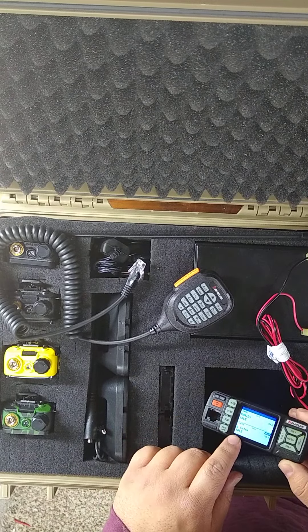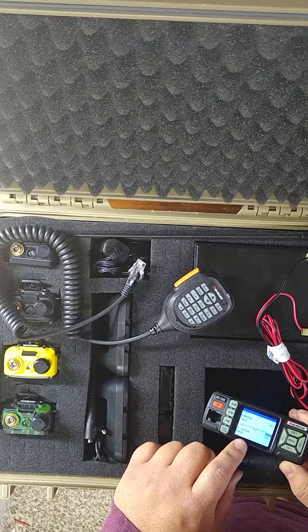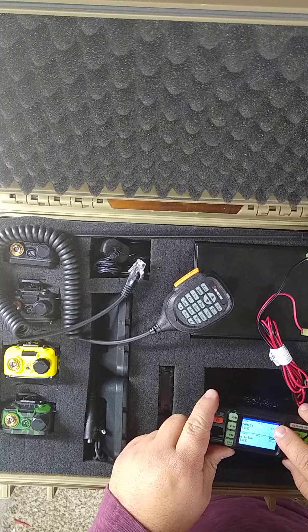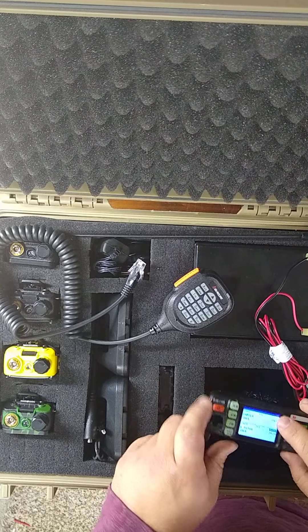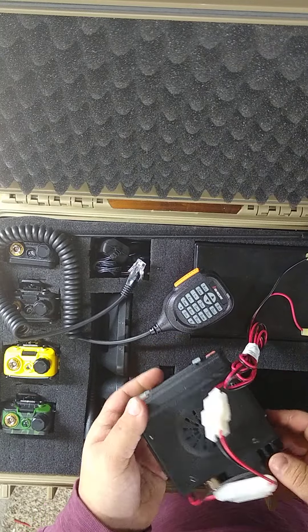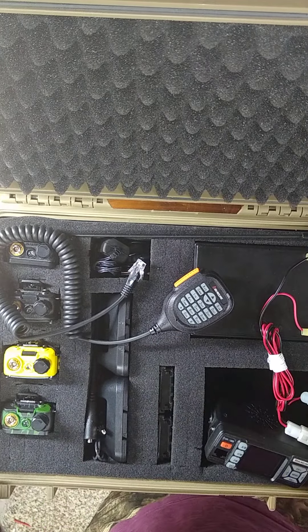Right here I have a GMRS channel for Tulsa, and then the GMRS channel that me and my family uses. I have it in there — it's family. Man, what a good little radio. And it packs away really good.